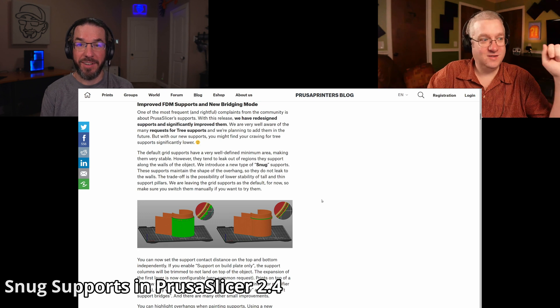Brian tells me he didn't know about either of these things. So this is exciting. You downloaded the new version of Prusa Slicer just within the last few days, and that means you have the new supports — the snug supports.